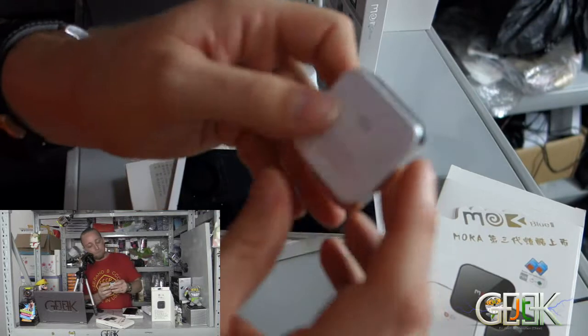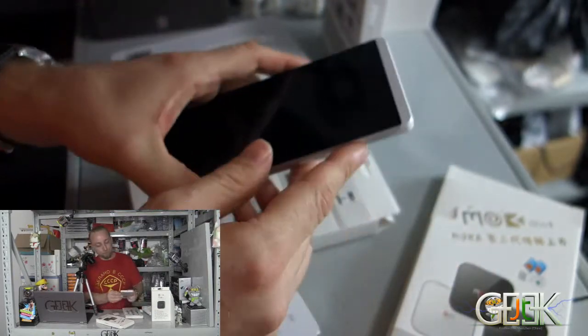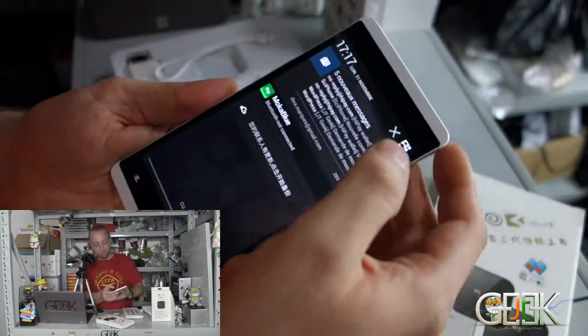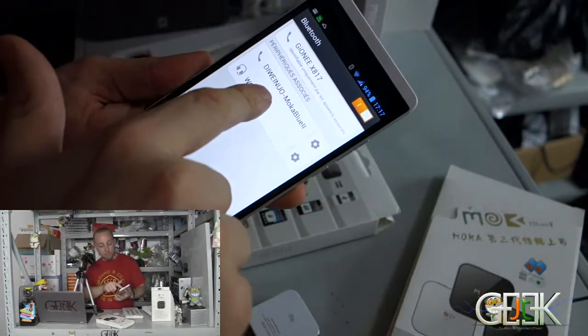So what happens: you start the external GSM Bluetooth here, then you go to your phone, you go to Bluetooth, and you search for your external device.